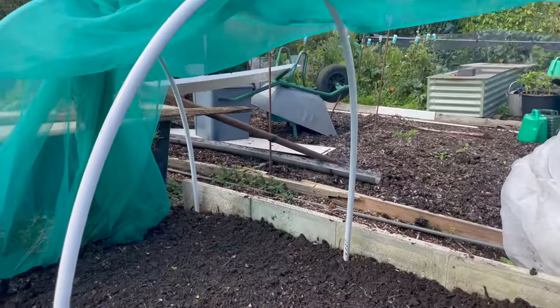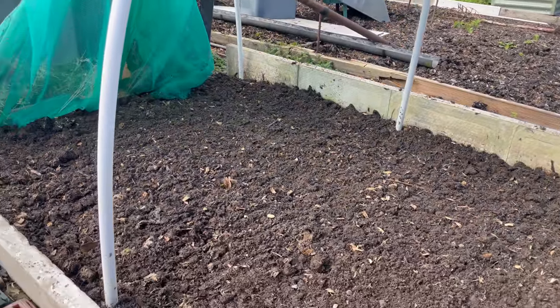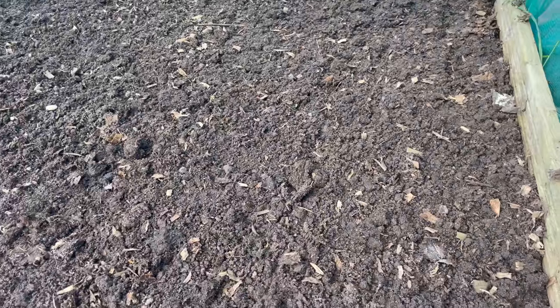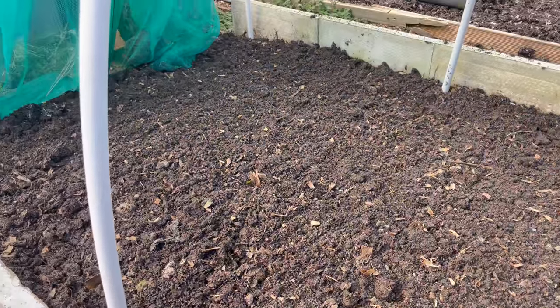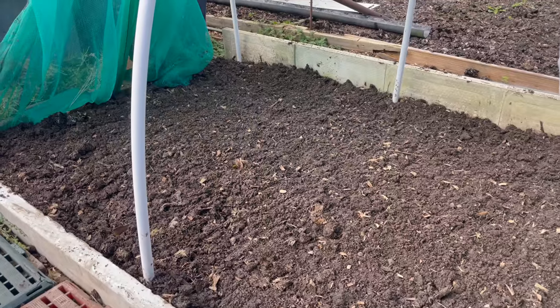This is the garlic bed. Back in June or early July when I removed the crop I gave it a top dressing of fairly well-rotted manure and that's been lying there for about three to four months. I've just turned that in now, I'll let it settle down a bit, and in about another three weeks' time I'll be planting out my garlic again.